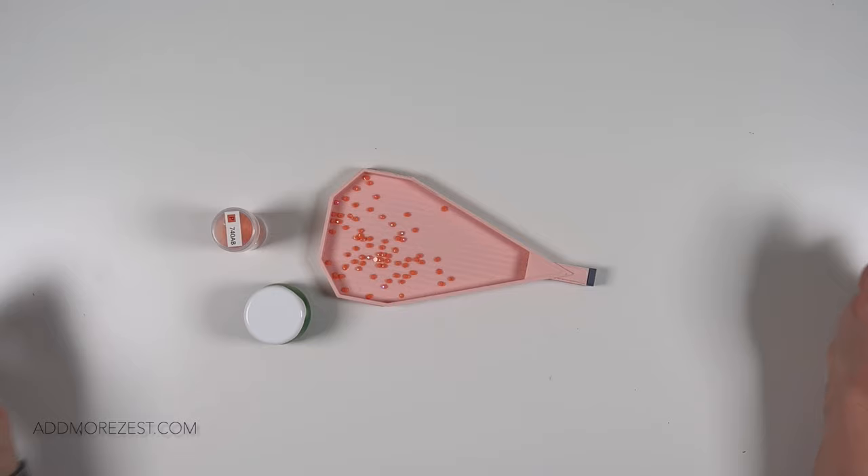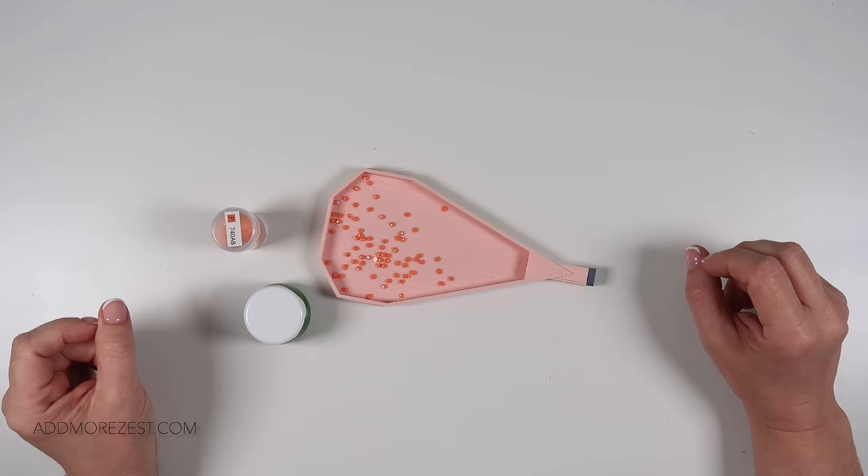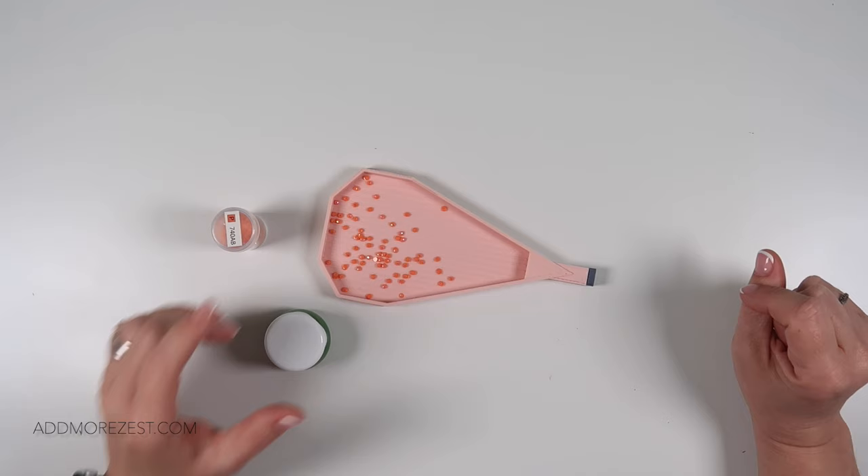Hi and welcome to Add More Zest. My name's Rebecca, also known as 4kidsat147, and today we have tip and trick number 55. I am working my way up with diamond painting tips and tricks to hopefully get to 100, but today is number 55.